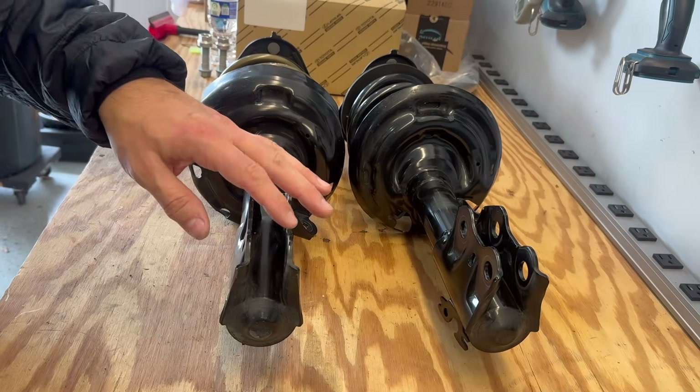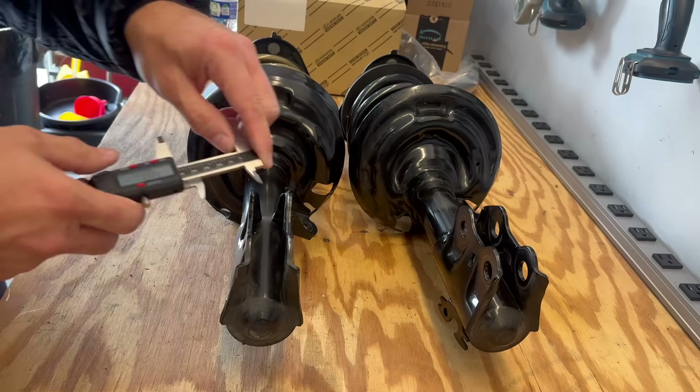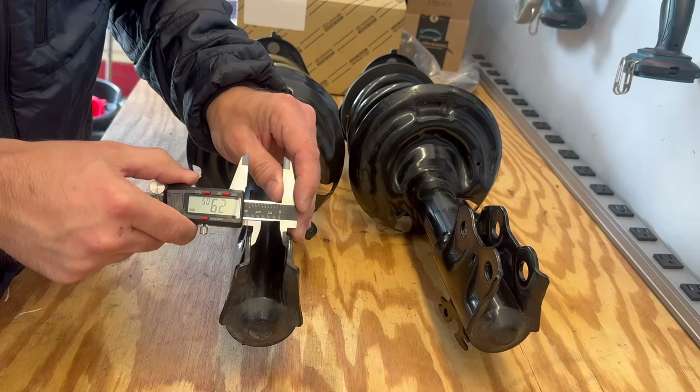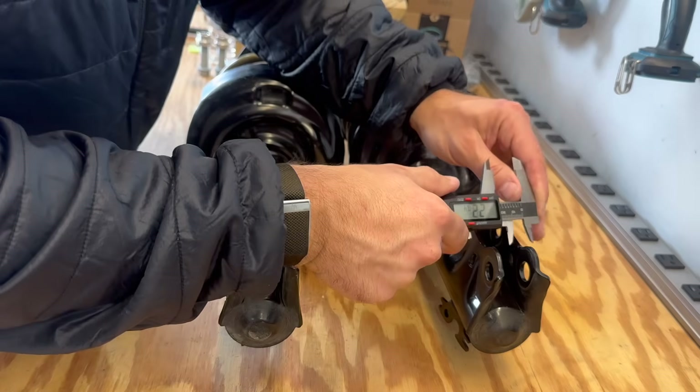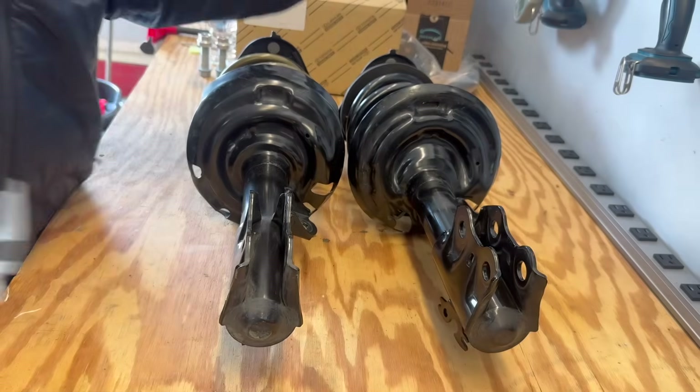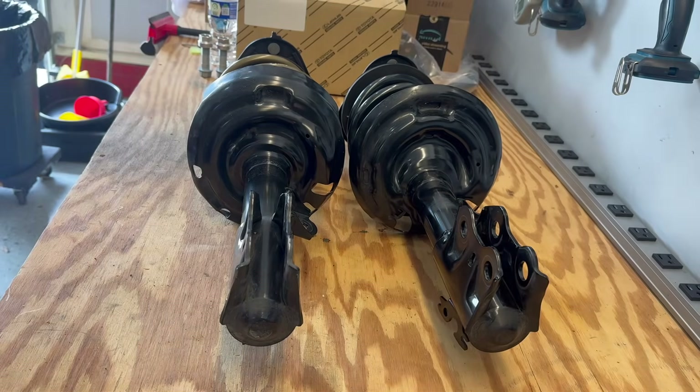We also want to make sure the bolt openings match. The Prius version is just over 29 millimeters and the GR Corolla version is 28.76 millimeters — about two tenths of a millimeter difference.